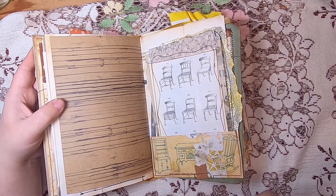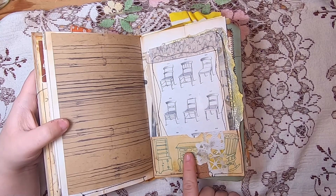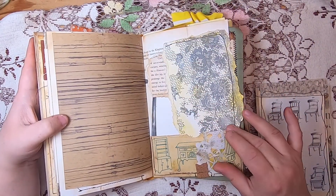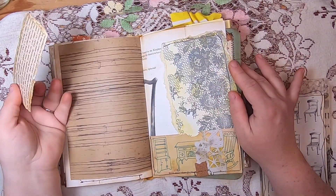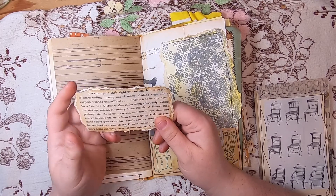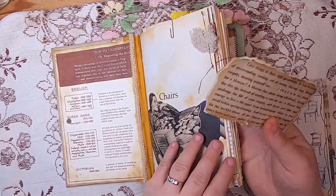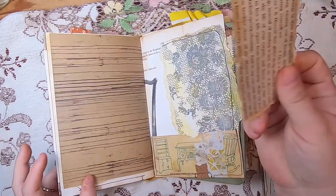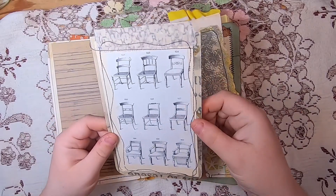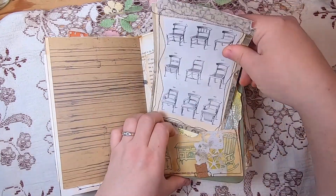There's a little piece of cork and some paper lace. Behind it is a stamped piece of paper stamped with a lace design — a side tuck pocket with a little journaling card that says 'get things in their right proportion — it is to be years of never-ending turning of the rooms, shaking rugs, lifting carpets, wearing yourself out.' It goes along with this Hoover vacuum ad lady, about how Hoover tried to convince you their vacuums would make life easier. In the pocket below is a journal card with different chairs and stitching and fabric at the top.